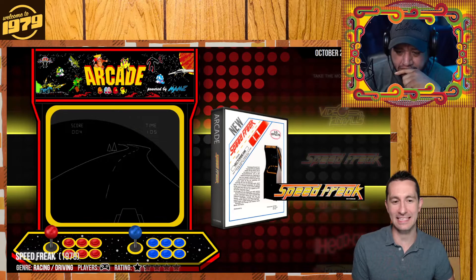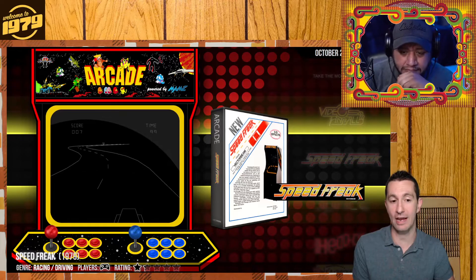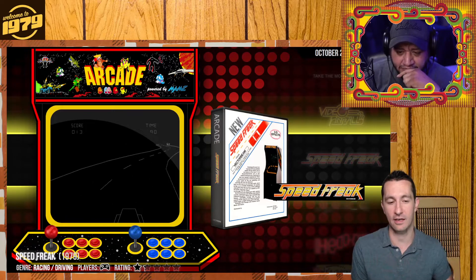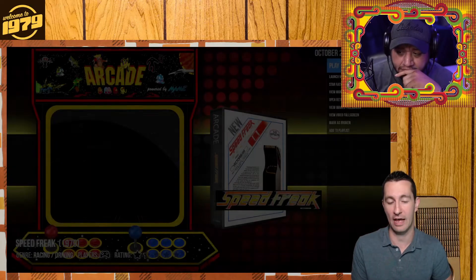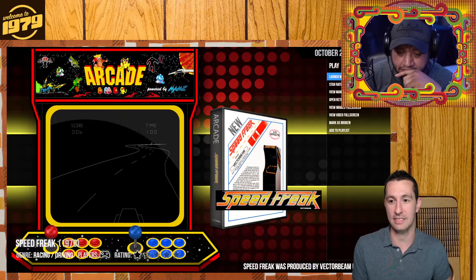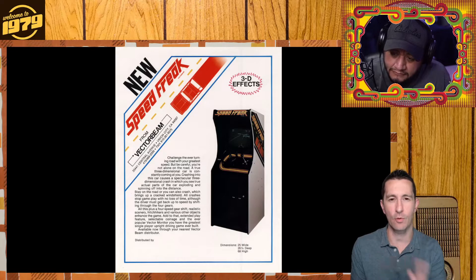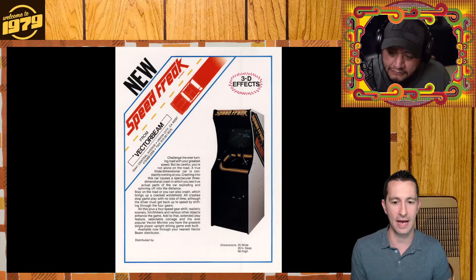Moving on to our next game. We're still in the arcades. This is, I think, the third or fourth first-person driving game we've played. This is the very first vector-based first-person driving game, where it's not using little raster effects or pixels — this is using vector graphics. Way ahead of its time. We've only seen one or two vector-based games. This is Speed Freak by Vector Beam.